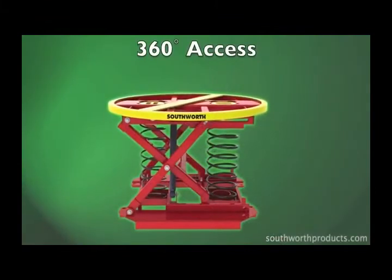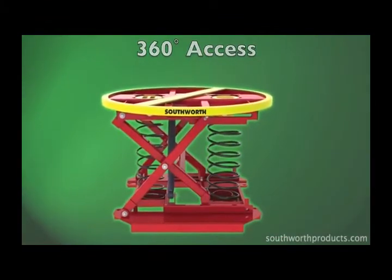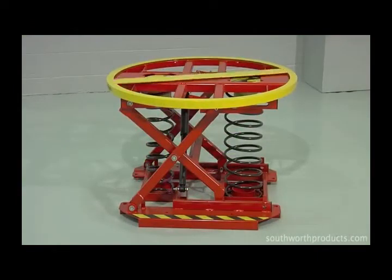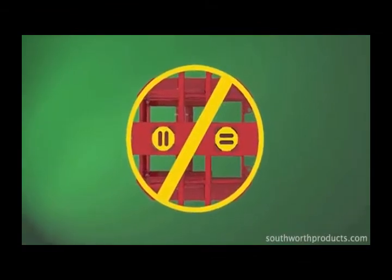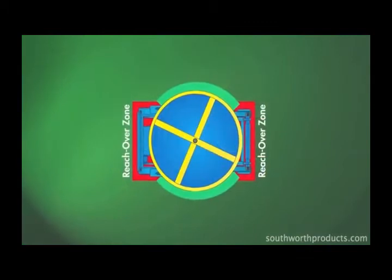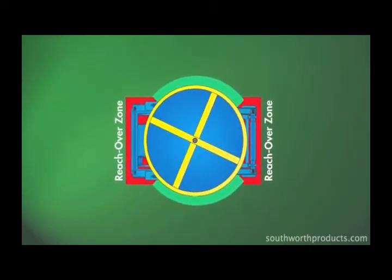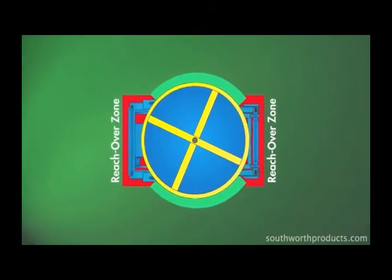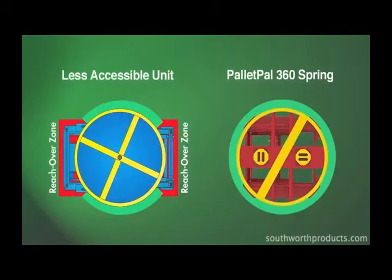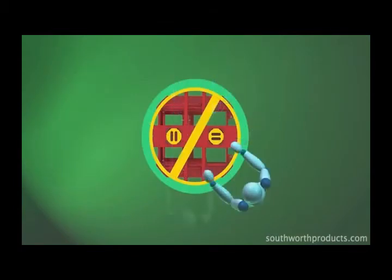The Pallet Pal 360 gives workers full 360-degree access to loads in two ways. First is via the manual turntable ring, and second is the unique design in which all components are contained within the diameter of the unit's turntable ring. This overhead view of a less accessible unit highlights two major areas where worker access is substantially obstructed. By comparison, the Pallet Pal 360 has no such obstructions, so workers can step up close to the load at any position around the unit.